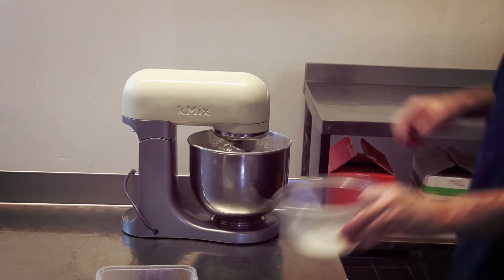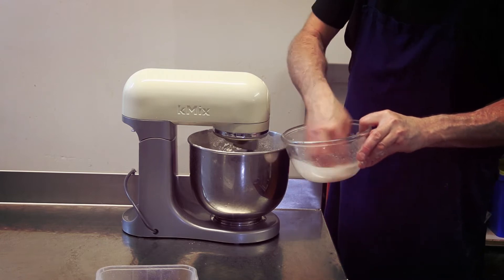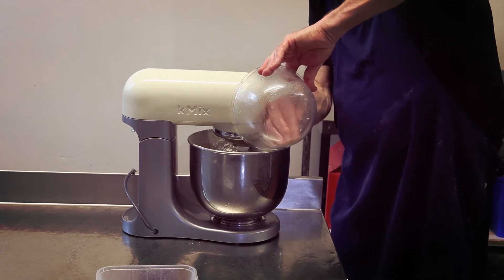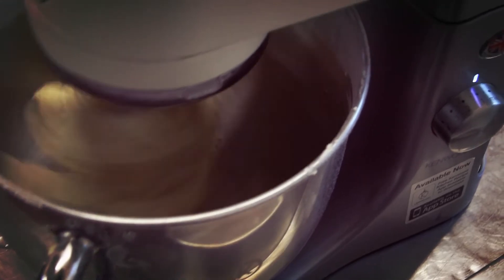Now we're going to add our sugar and water in. Give it a good mix around beforehand, then add that into the machine. At this point you just want to keep an eye on it — you want to keep it as short as you can possibly get because of the nature of the butter. It only takes a few minutes, just keep an eye on it.